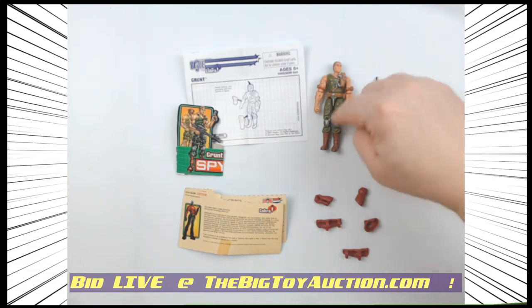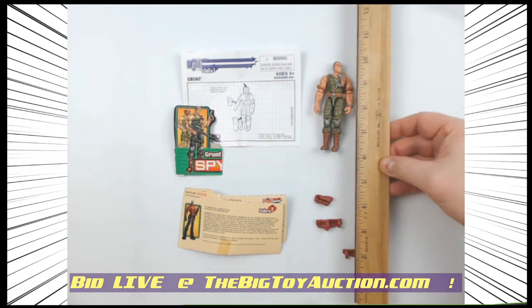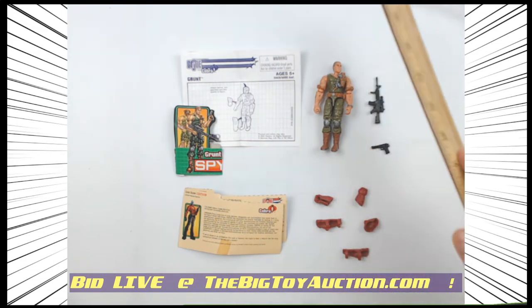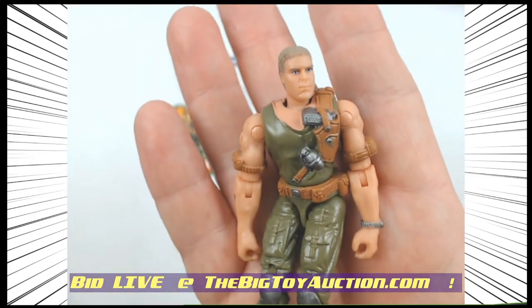This was part of the two-figure set. This is Grunt from that era. We'll give you a quick size — he's roughly the same, three and three-quarter inch. A little bit bigger now, but back then they still kept kind of the same size.